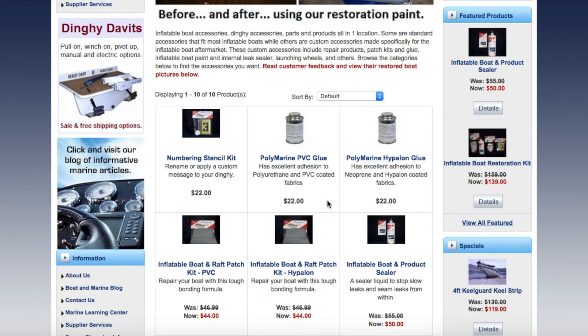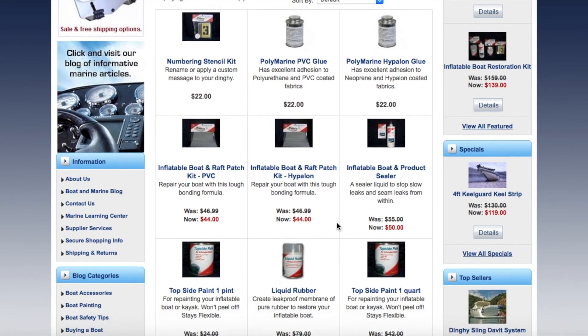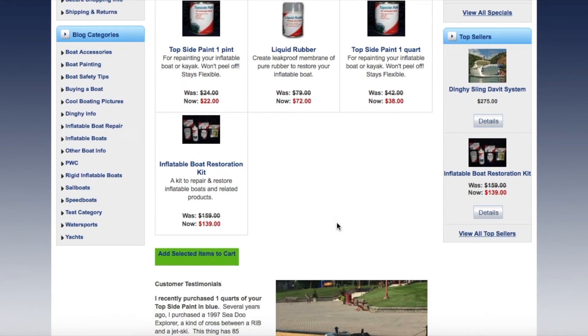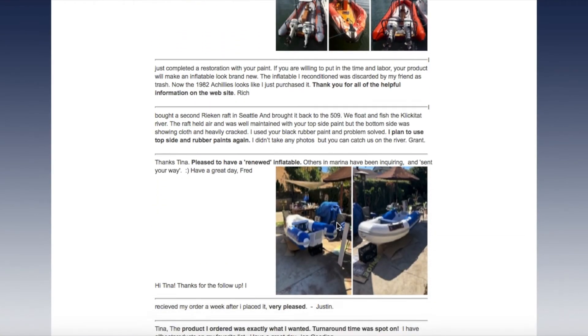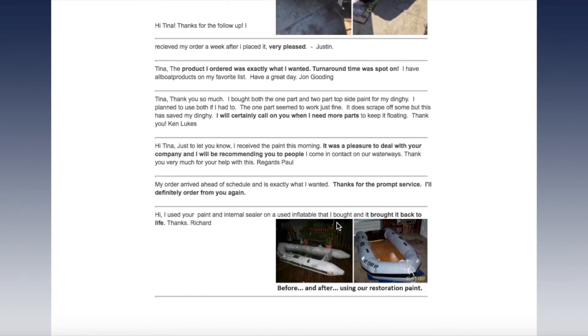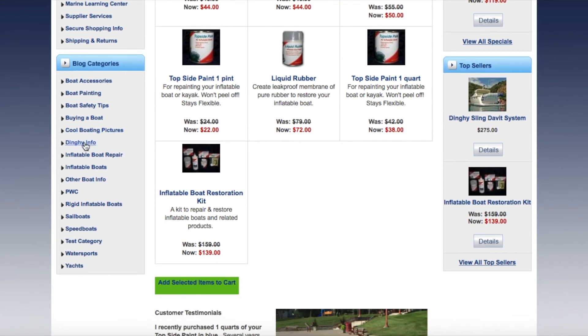You need to make sure what type of boat you have before ordering stuff. They look very similar but there is a difference — you need to get the right products for your boat. This is a great website. It shows befores and afters, and there are also how-tos on this website. You just need to dig around in the dinghy information section. I think this website might even be more helpful than the first one I showed you. This company is in the U.S.